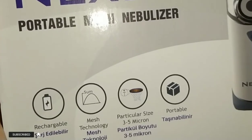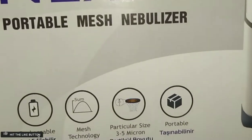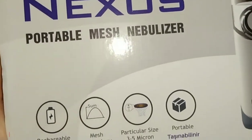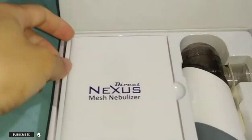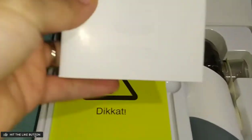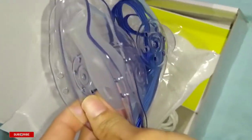Inside, it has rechargeable mesh technology, with a particle size of three to five microns. It comes with a nebulizer USB line, user manual, carry bag, adult mask, child mask, and a mouthpiece.